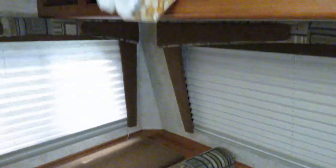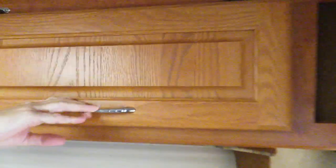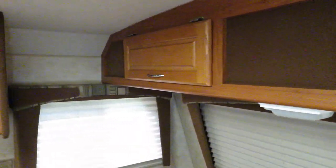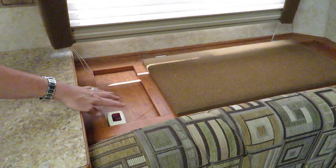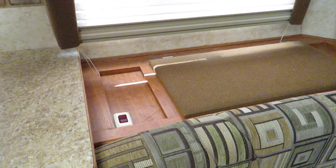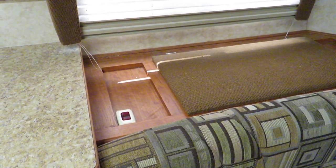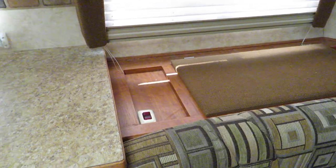More cabinet space up here — it goes through the whole top and there's a lot of stuff up in there. Moving on, this is the hot water heater switch. We usually turn that on about 20 to 30 minutes before taking a shower. That's for the electric water heater — the water heater also does gas as well.